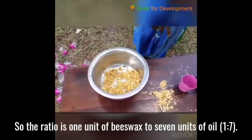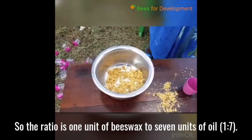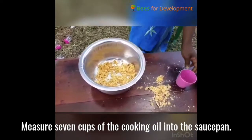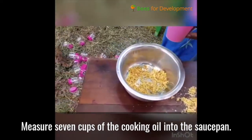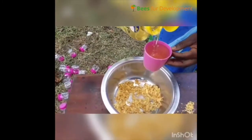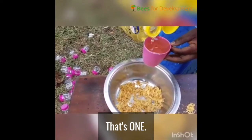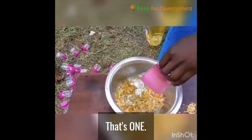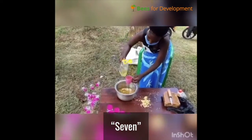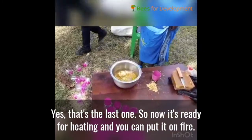The ratio is one unit of beeswax to seven units of oil, so you measure seven cups of the cooking oil into the saucepan. Yes, that's the last one. So now it's ready for heating.